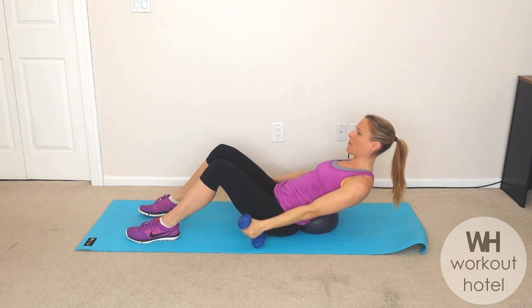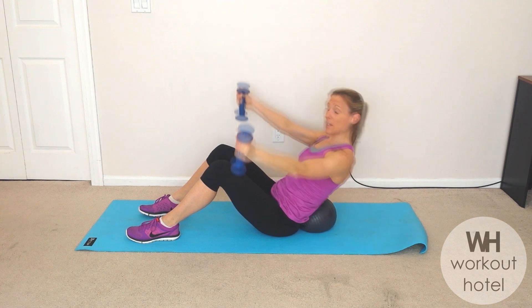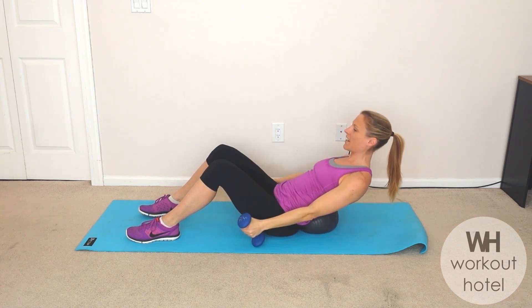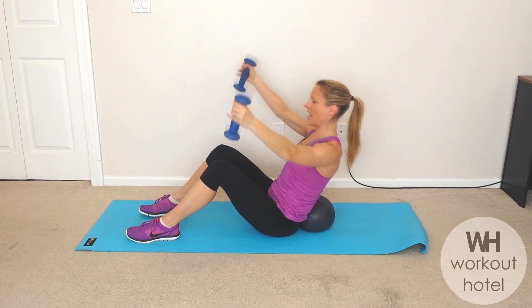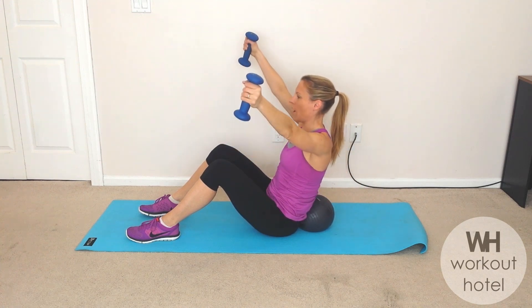Can we go for six more here? How are we doing, guys? Waking up, adding a little spice to our core workout with a mini ball and some light weights. Three more, two, and one.